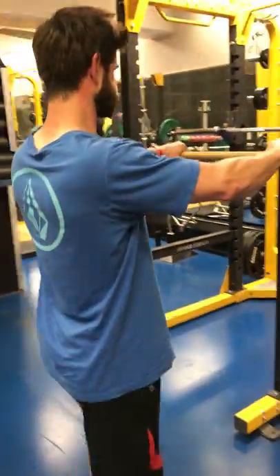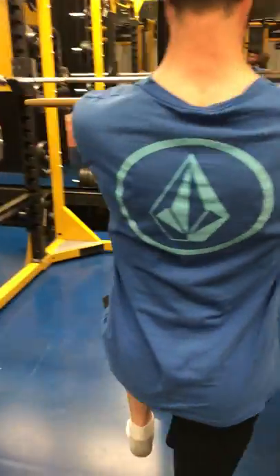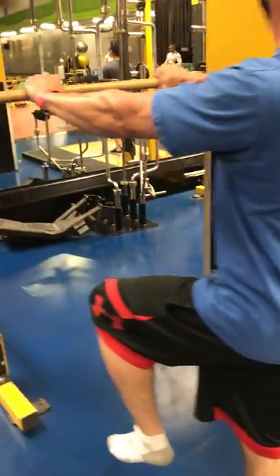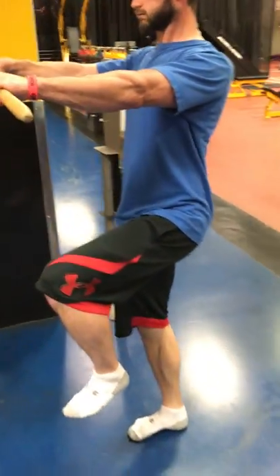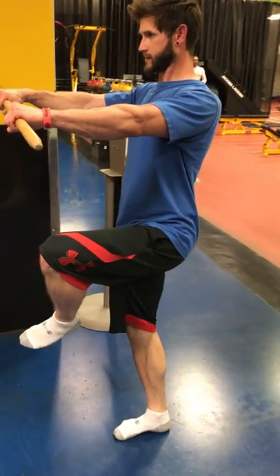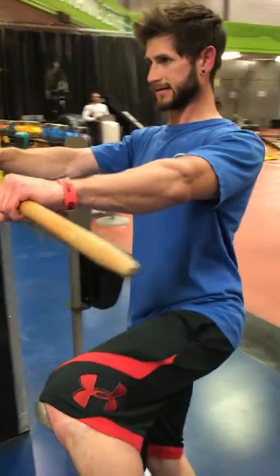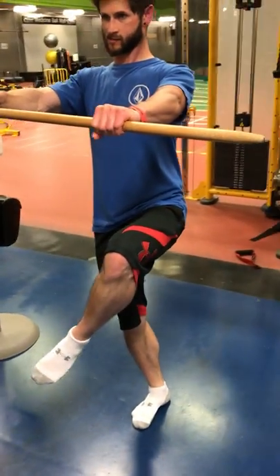So when he goes back to those practices at the dojo, at the gym, he's going to have more understanding and more control of these positions, because he's been there before. He's had the chance to recreate that end range of motion and he's now working on controlling those end ranges of motion. And more or less, it just decompresses the joints that are under a lot of pressure just from the impactful stuff that we do every day.